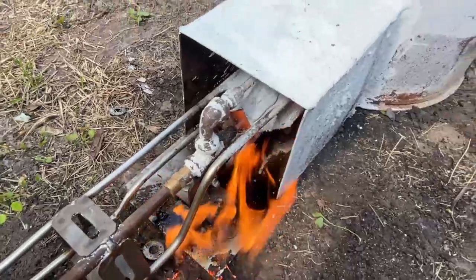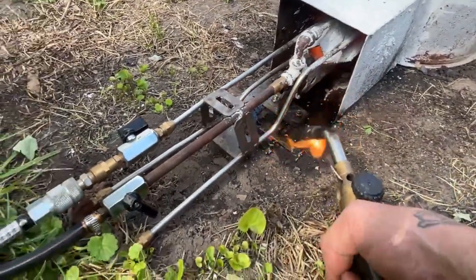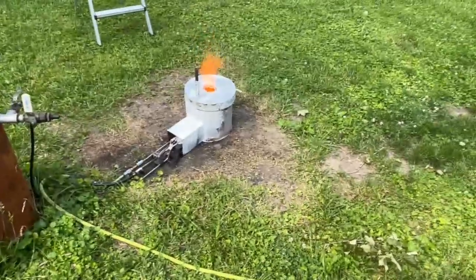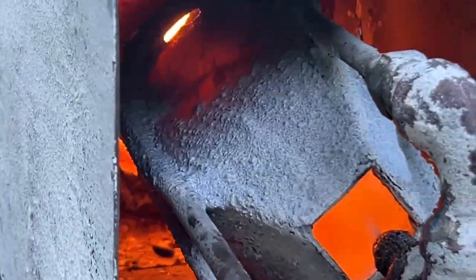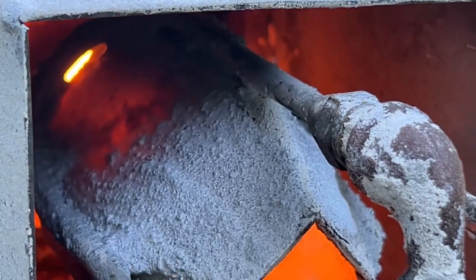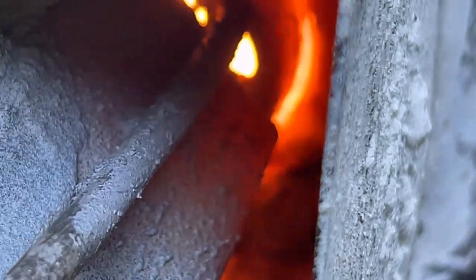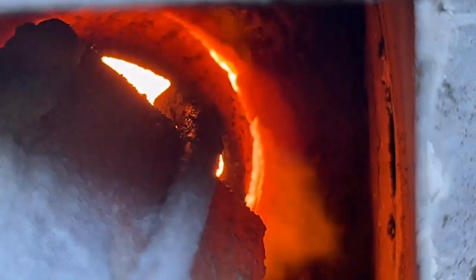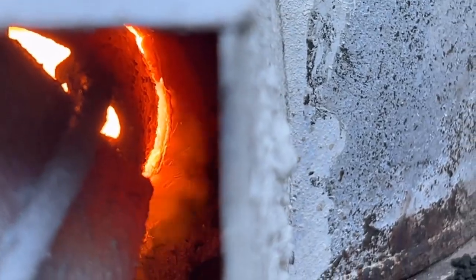I wanted to use this opportunity to show you guys how much draft this burner induces on its own through the Venturi action — or Bernoulli principle as it is. Take a look at that coating — this stuff is glowing red hot and it's not blistering off. It stays on there the whole time; it actually gets glassy. One of the reasons why it comes off sometimes during cool-down is from sugaring from the metal itself — a sugar layer of chromium oxide forms underneath the layer.